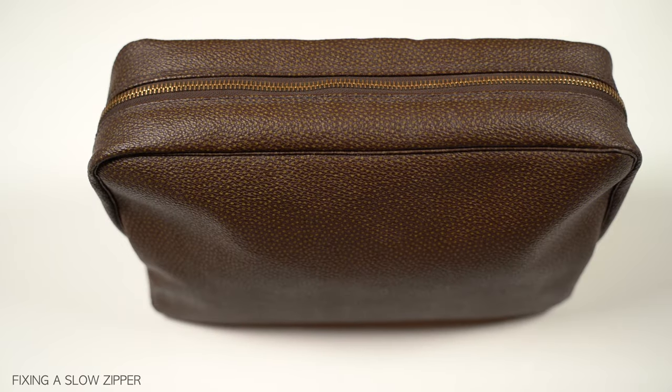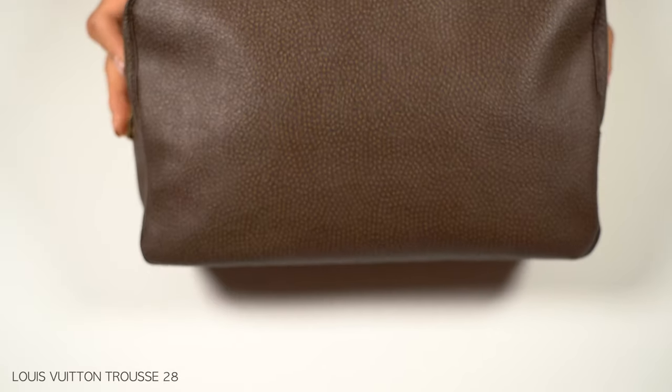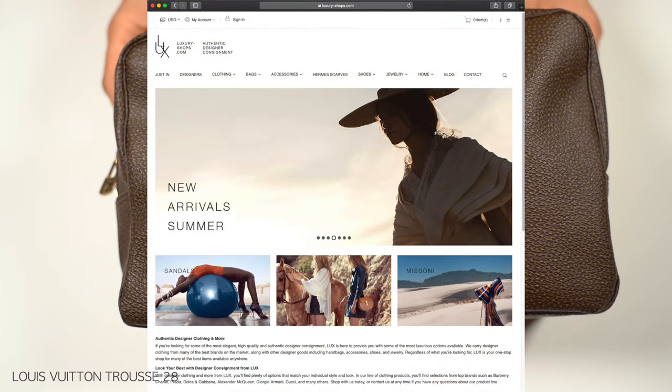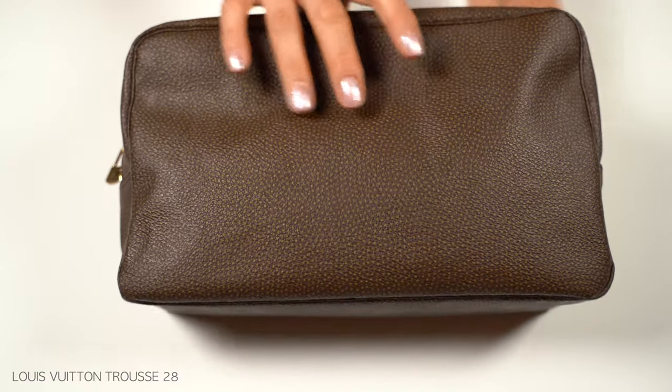In this video we are fixing this sticky stuck slow zipper pull. This is a custom made Louis Vuitton Trues 28 that I purchased from LuxuryShops.com. It is located in Switzerland and I purchased it last year. Let's have a quick look at it first.